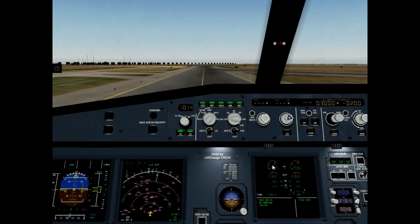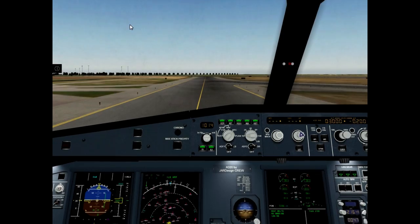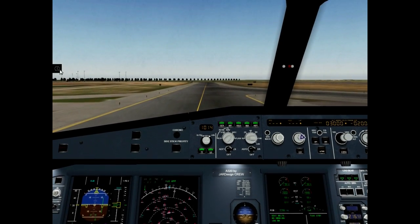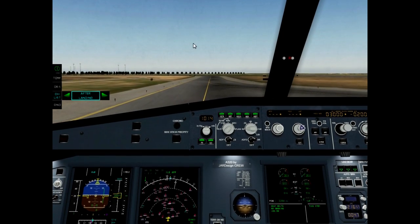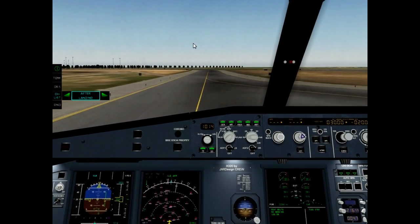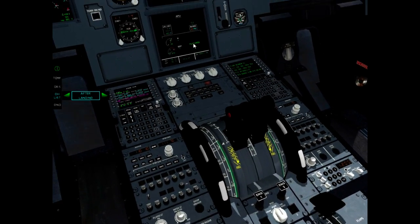Brake temperature, set. It is okay. After landing check, please. After landing checklist. Flaps — it is not okay, sir. It is not retracted. Flaps zero.